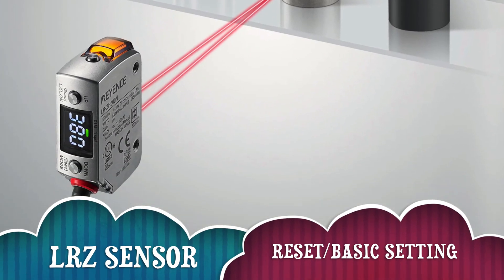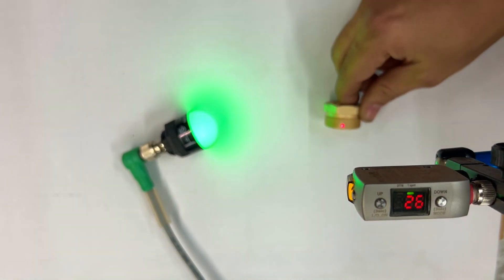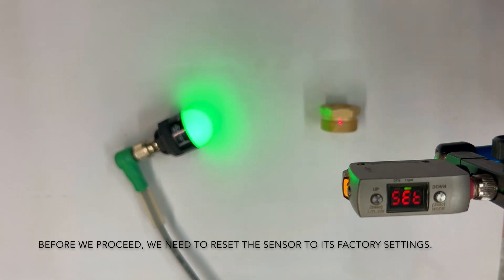Welcome to the Tooling Insight channel. In this video, we will guide you through the setup process of the Keyence Retroreflective Sensor LRZ. We have the sensor set up here, and you can see the output light that indicates whether the output is on or off.